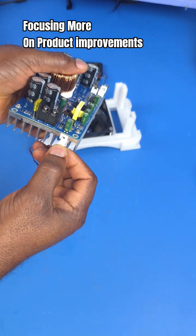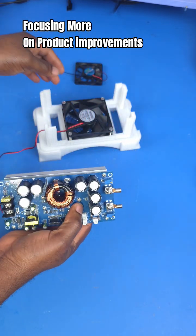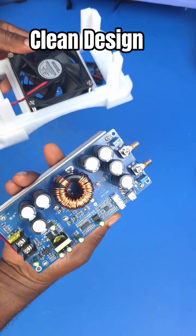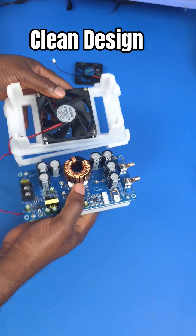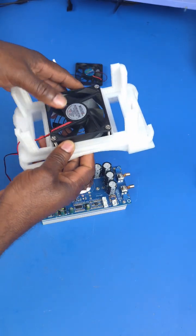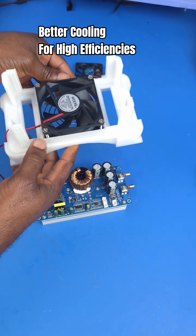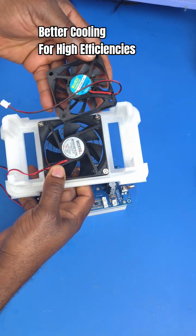For example, for this product right here — I love the design of this buck converter. This is an 800-watt DC-to-DC buck converter. What I've done is design what I call a high-efficiency cooling bed, which is essentially a 3D-printed mount that has a larger cooling fan.